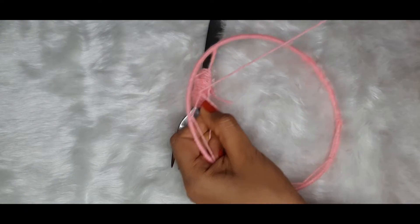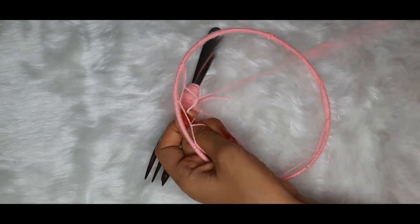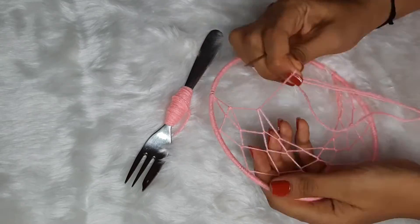Let us follow the pattern and complete it until a crescent-shaped pattern is formed. And that is it!